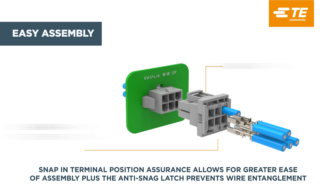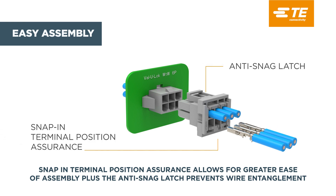The snap-in terminal position assurance allows for greater ease of assembly, plus the anti-snag latch prevents wire entanglement.